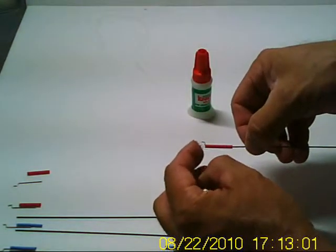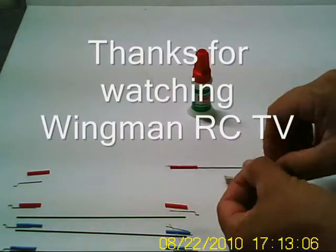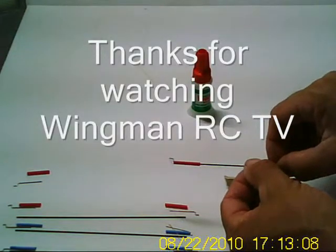If you have any little threads at the end just trim them off with a razor when you're done. It's one neat way to go, and very lightweight. Thanks for watching.